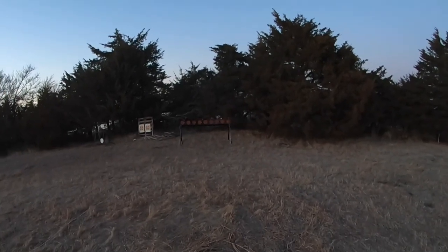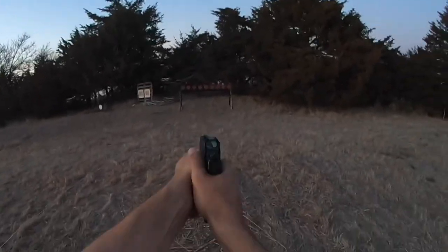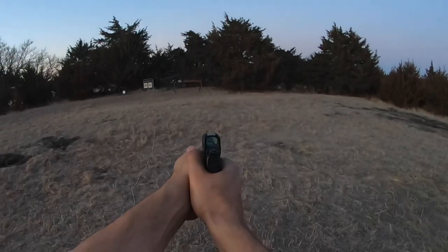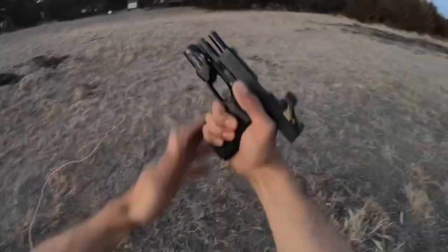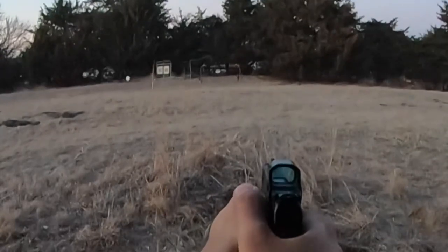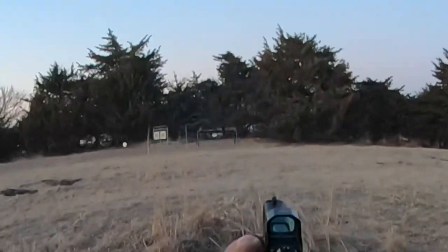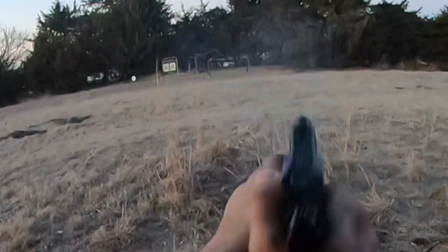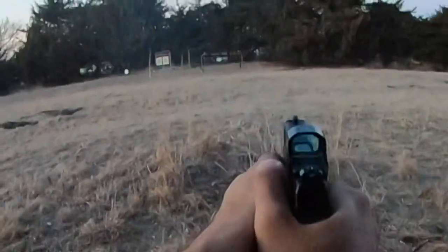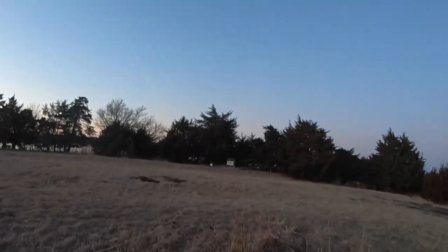Let's try this again — gonna do it one last run for the night with the Hellcat. Screwed that up, but I still made a hit. Missed! Missed twice. Sucking, but this is why you train. I'm just happy I got it near perfect on my first run.